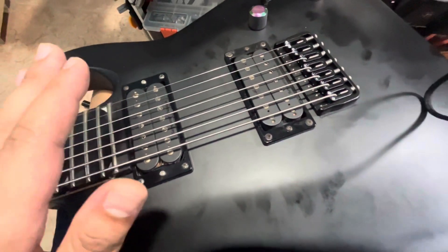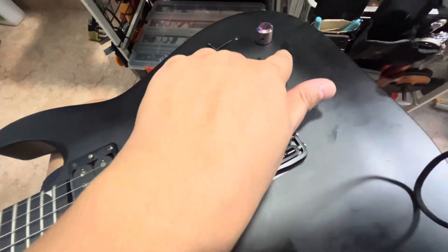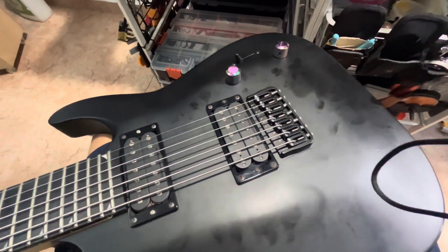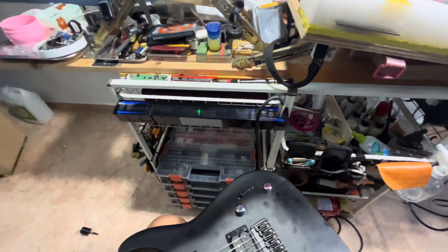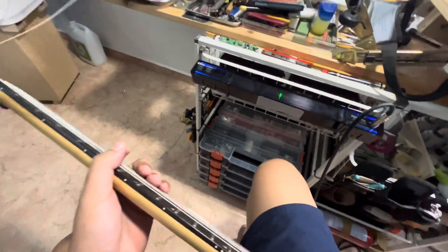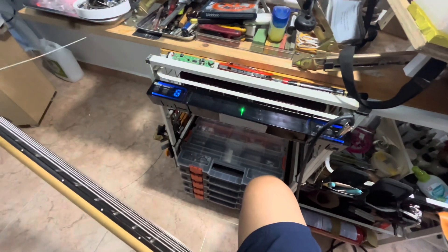Later on if you want it a bit higher, just let me know. Sorry for the oil marks — I will clean up. Okay, so this is the G string — yeah, your fret.